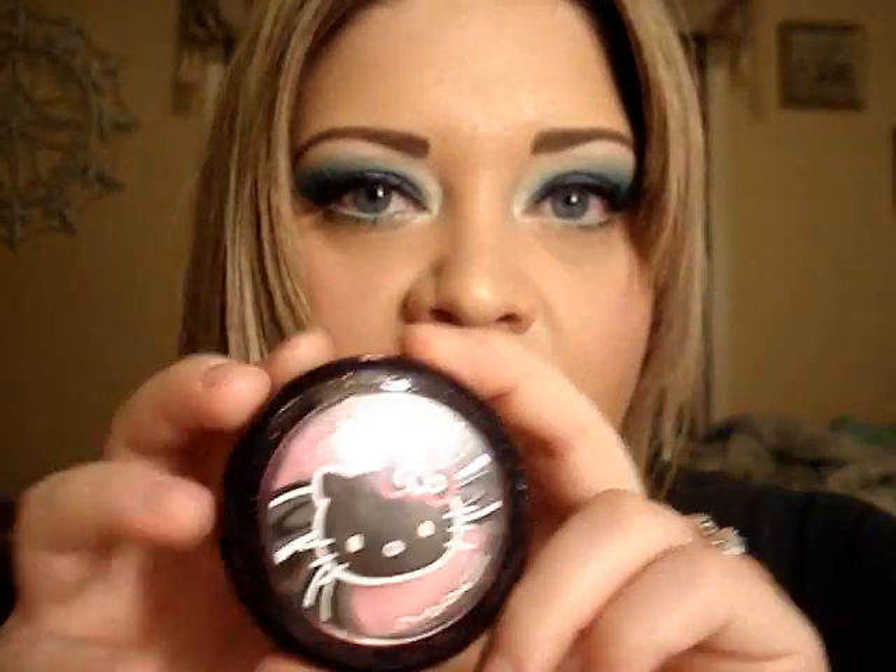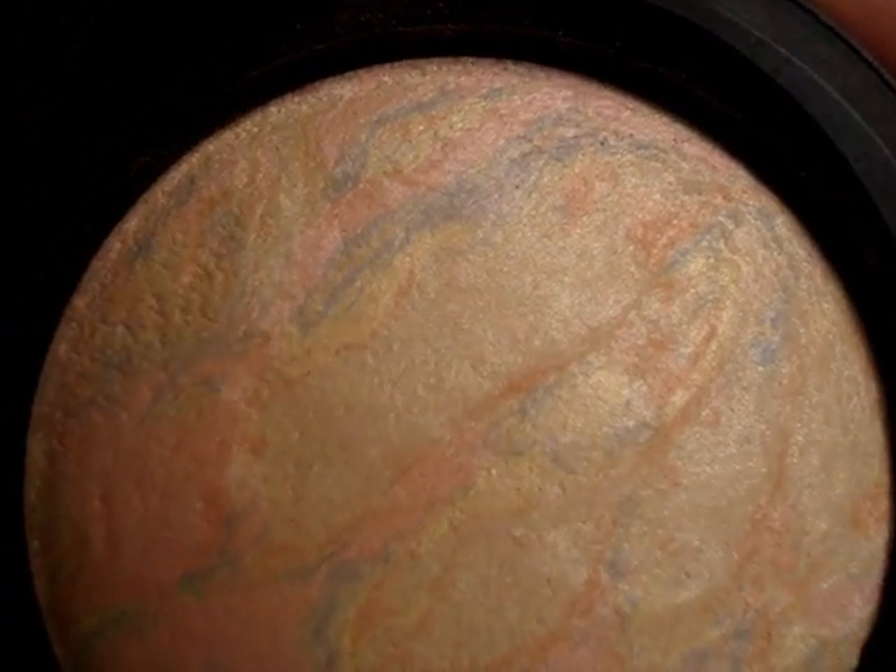On my cheeks I'm using Tippy blush which came out with Hello Kitty. As a cheek highlight I'm using an older MSF in Nightscapade — I'll open it up for you — it's a really pretty multi-colored highlight.